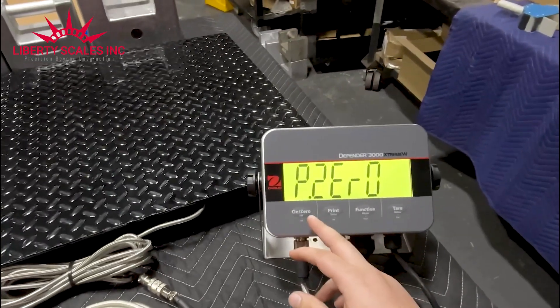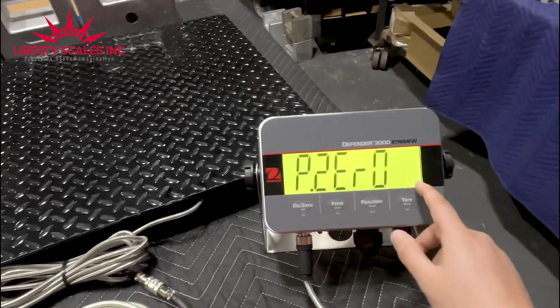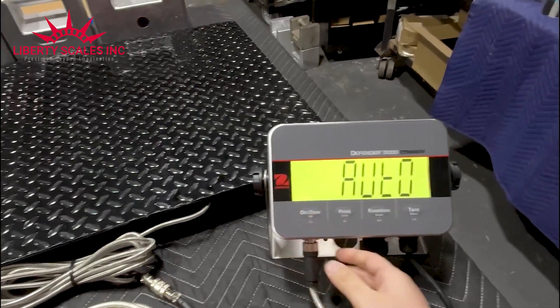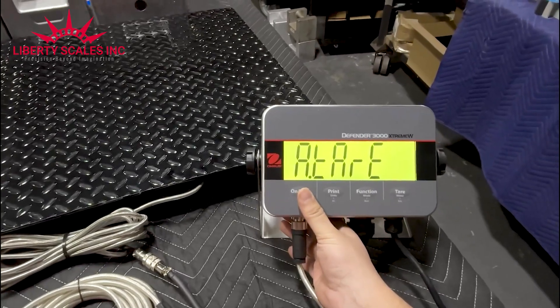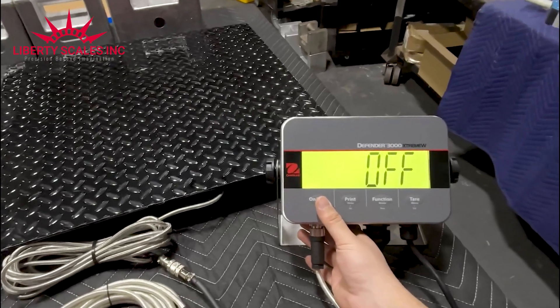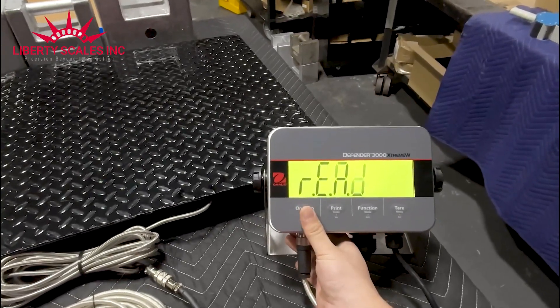Next is power-on zero — I enter it and select on, which is good. Power on unit I leave on auto so it starts at whatever unit you last used. Auto tear I set to off — we don't want it to automatically tare an object. I press yes and it says end; press yes again and it goes back to the main menu.